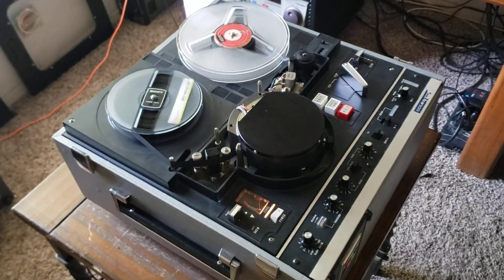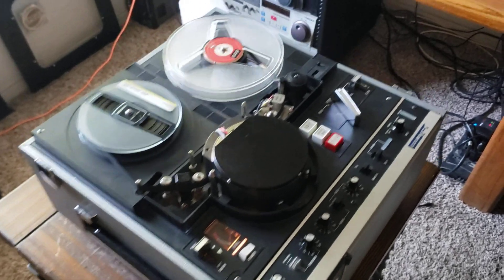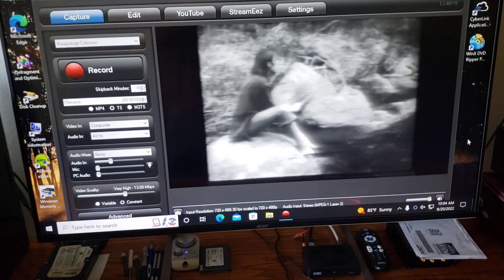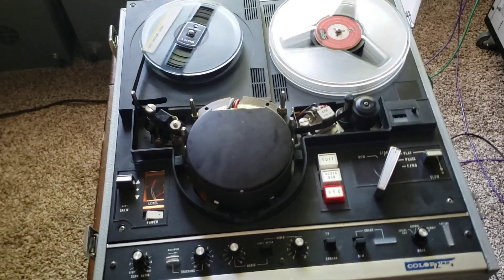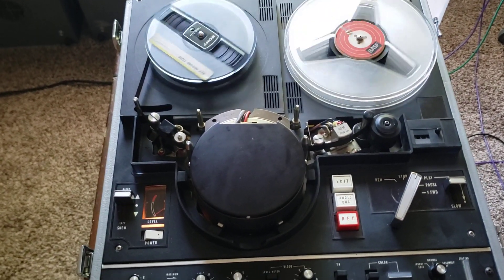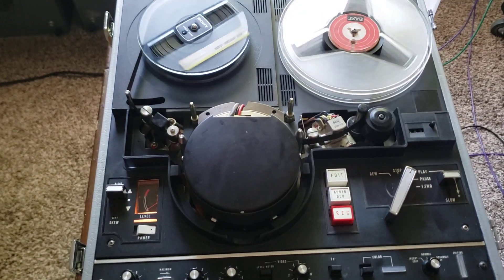I'm going to let this play a little longer and then we're going to be sending this out. As you can see, the video is playing really well on the screen. I've been working on this deck for about three days. This deck is an NV3130 Panasonic — this thing was a disaster.